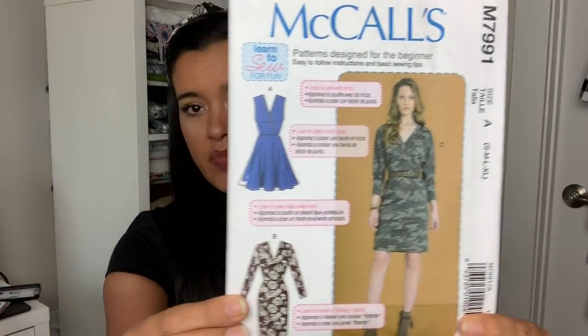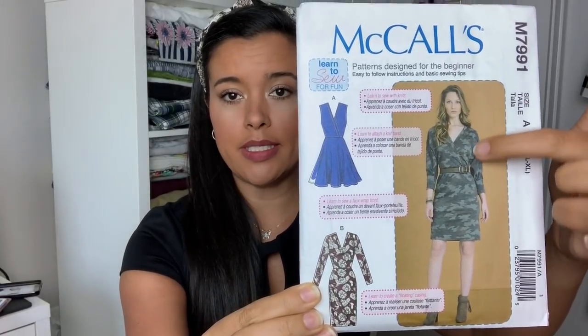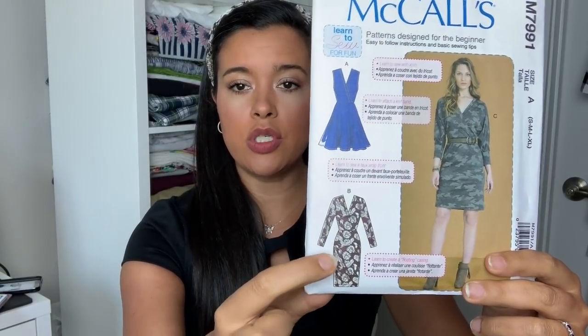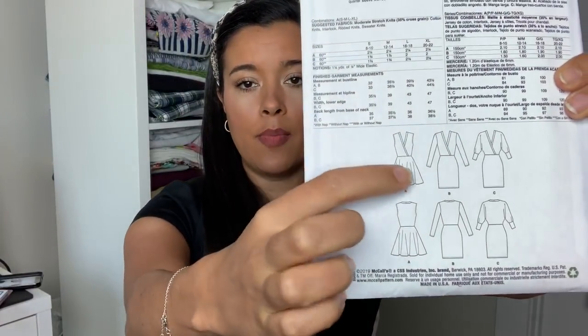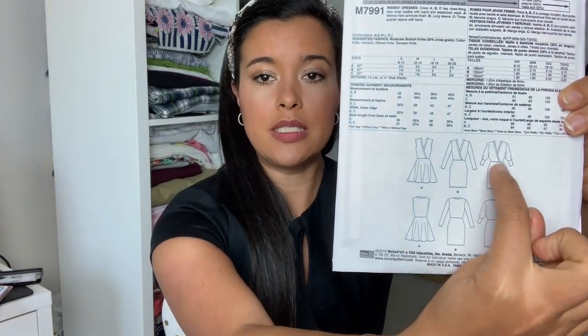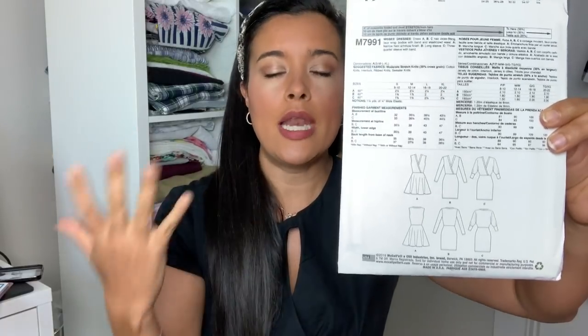This month's sew-along features McCall's 7991, a really cool wrap-front pattern with a ton of different options: a dolman sleeve (also called a grown-on sleeve), a sleeveless version, a long sleeve version, and two skirts - either a fitted skirt or a flared circle skirt. I did a poll on my YouTube channel asking which version you wanted. I quickly narrowed it down, and you guys picked the dolman sleeve with the flared skirt.